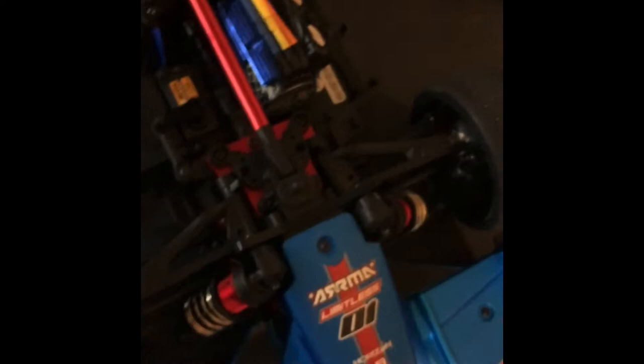I can get access to the droop screws so I can set the ride height — down low or high or whatever — so there's no sag. And when the car takes off, the suspension has no travel; it's pretty much locked in.